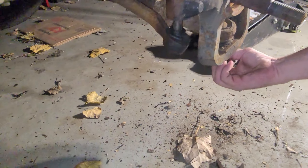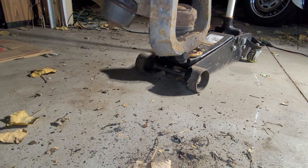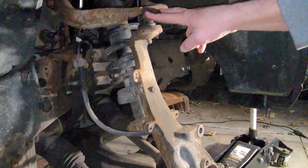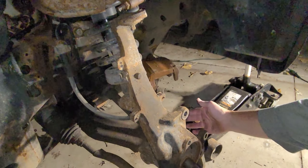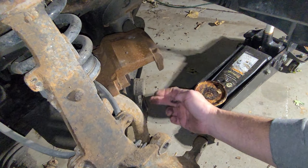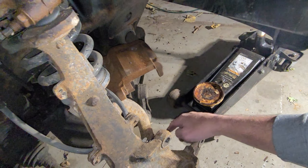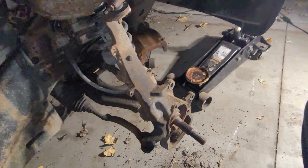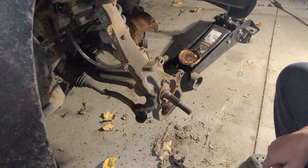We still got this up here and this one down here. This one down here does not have a cotter key in it, and this one up here is just a pinch bolt. Then we still have to do the sway bar end links, and then you have to take the strut mount off the lower control arm.